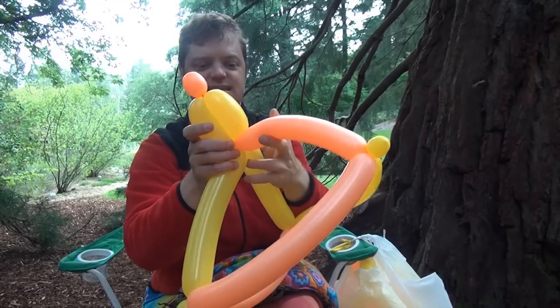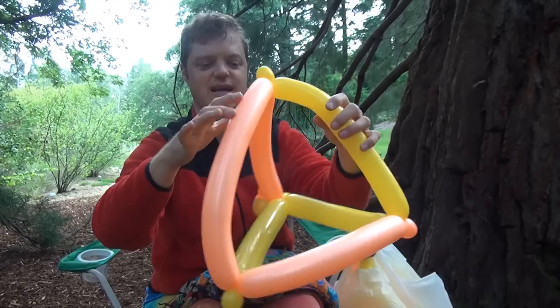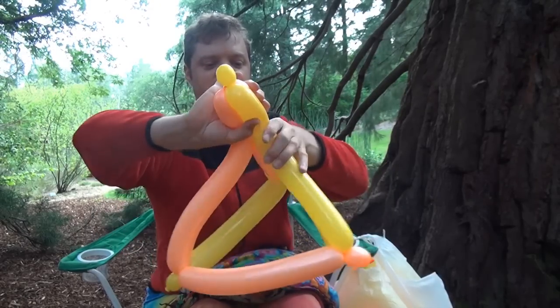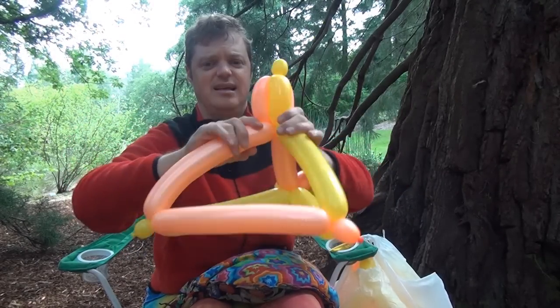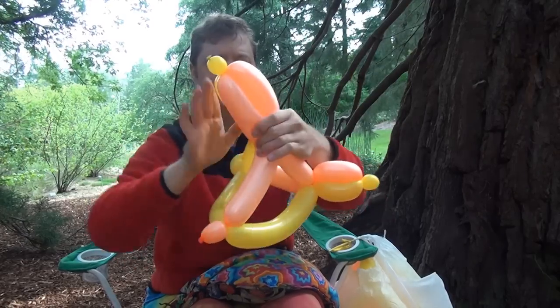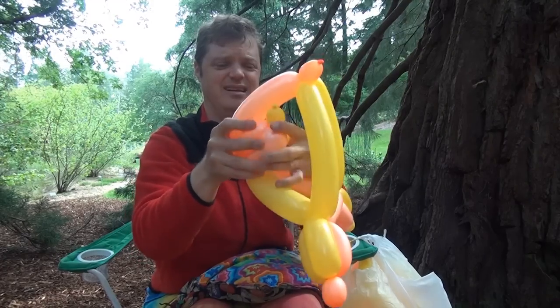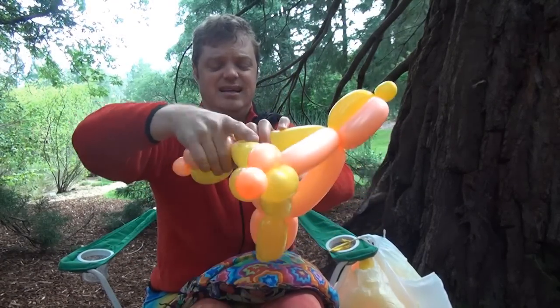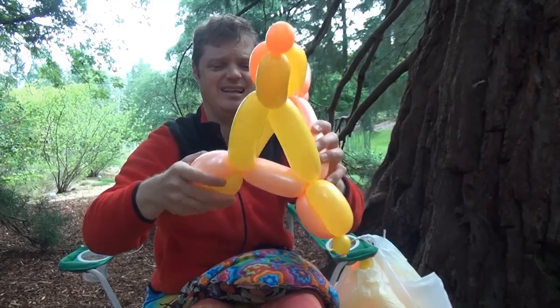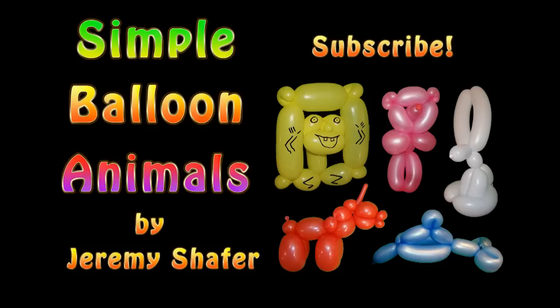Twist and twist, then take this and bring it inside and around so that it locks. Do the same thing on the other three sides. On the last one, just twist it — and there it is! Alright, see you later!